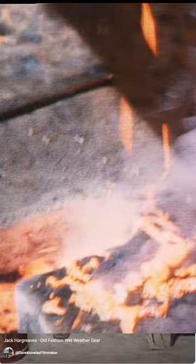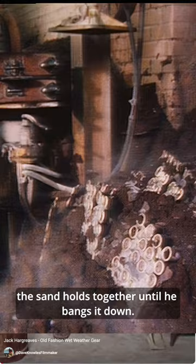Here comes the brass. This is a tricky job actually, and in a remarkably short time that brass is hardened. Then he picks up each in turn, and extraordinarily the sand holds together until he bangs it down — and as he does so, you see what's revealed: the interconnected rings and buckle shapes.